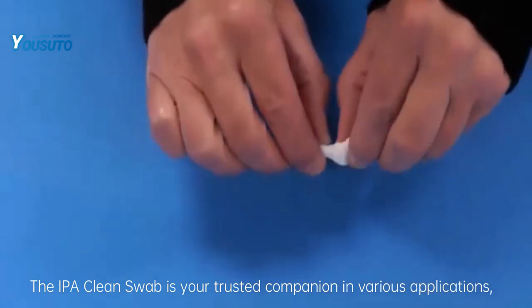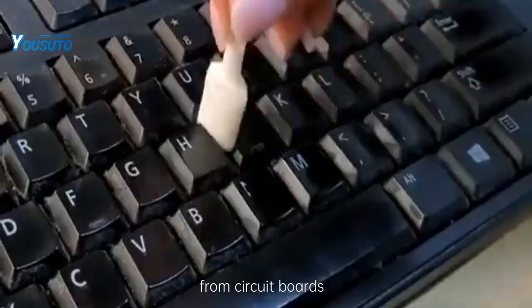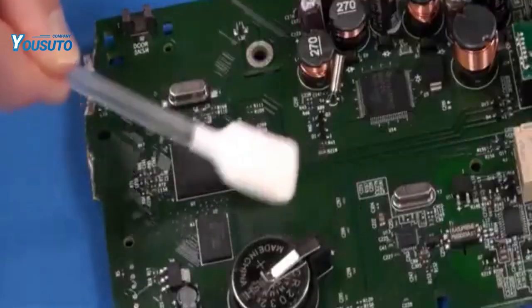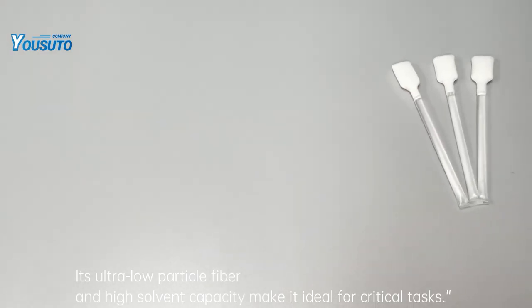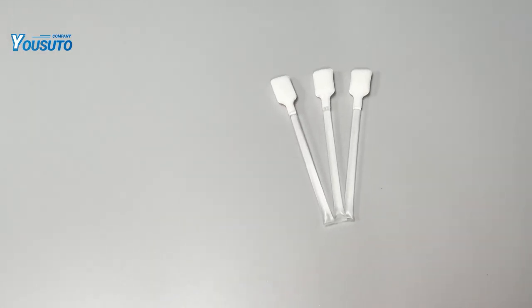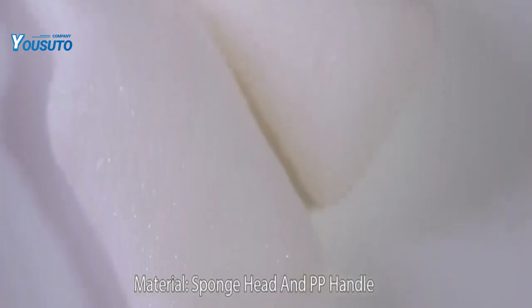The IPA Clean Swab is your trusted companion in various applications, from circuit boards to medical devices. Its ultra-low particle fiber and high solvent capacity make it ideal for critical tasks. Whether you're in the electronics, medical, IoT, or telecom industry, the IPA Clean Swab is your trusted partner for precision cleaning.